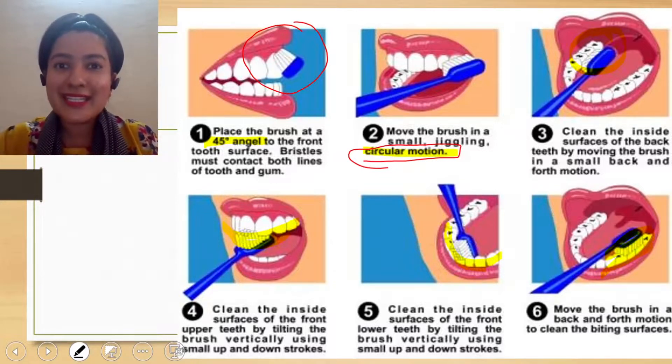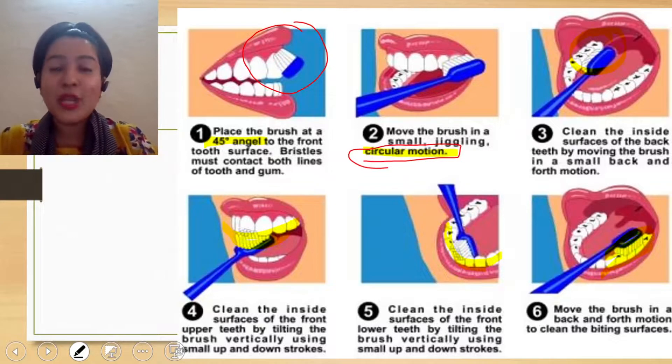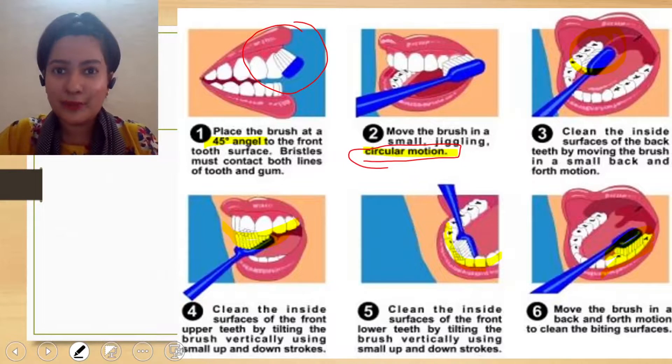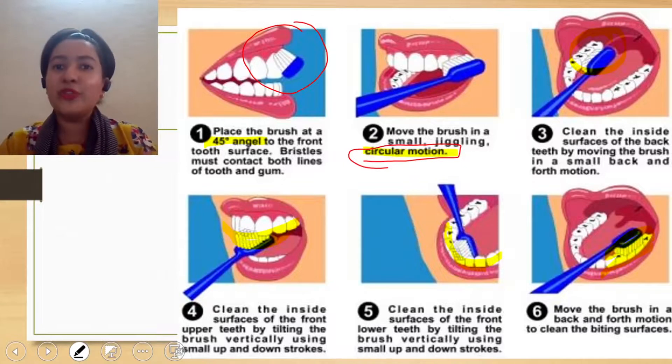Just go to the mirror and open your mouth wide and check. Do you have stains inside? Yes, there will be stains of tea and coffee inside. Do you have calculus? It will be like yellow chunks present on that particular tooth surface. Most of you would be having it.